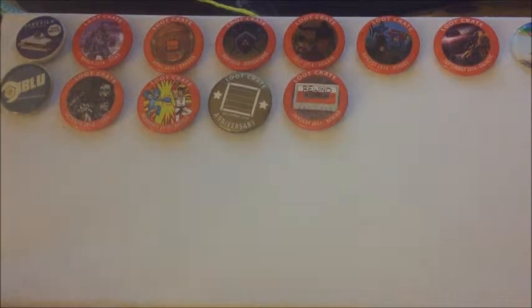I've gotten many of them. I've been getting them since March 2014, so I have more than a year's worth of pins. I am missing one month, which is June 2014 — I may have lost it, I don't know what happened.